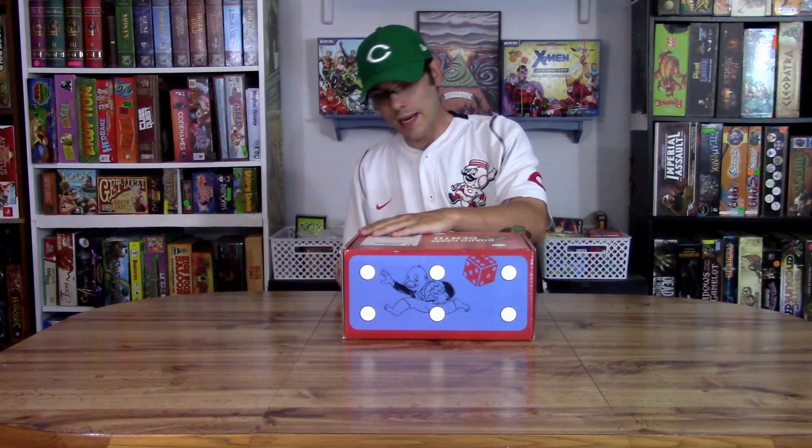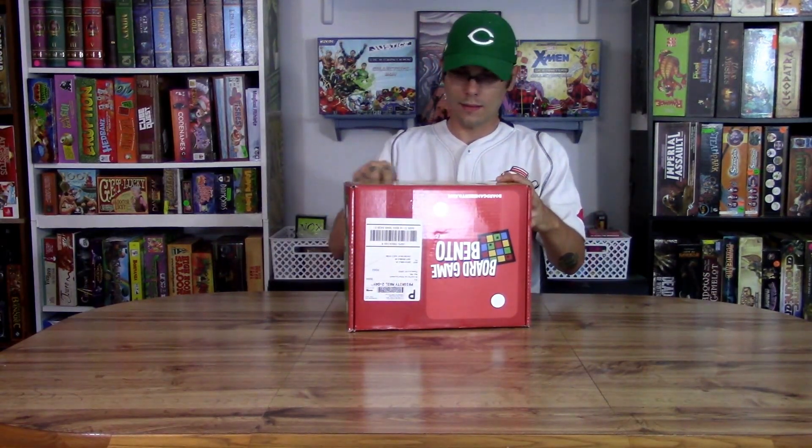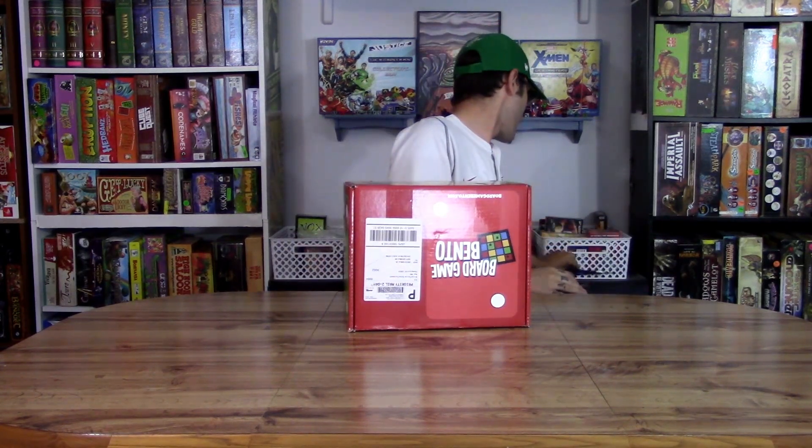I'm going to take my X-Acto knife — make this a lot simpler than last month's. All right, so there we go. Let's bust into this.